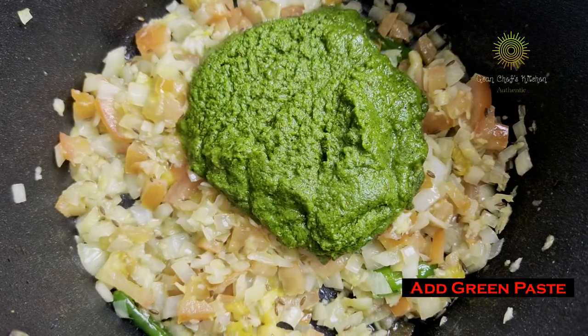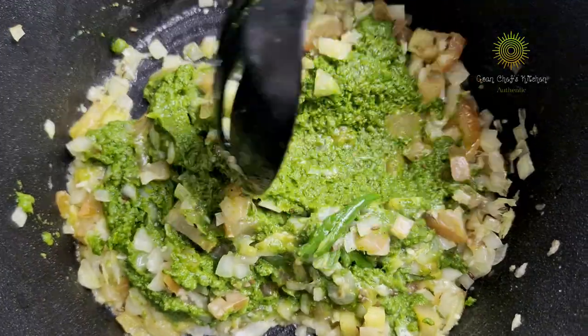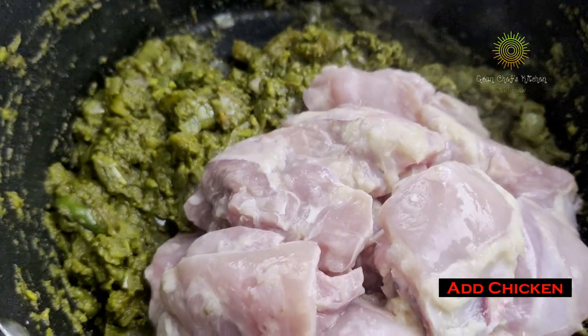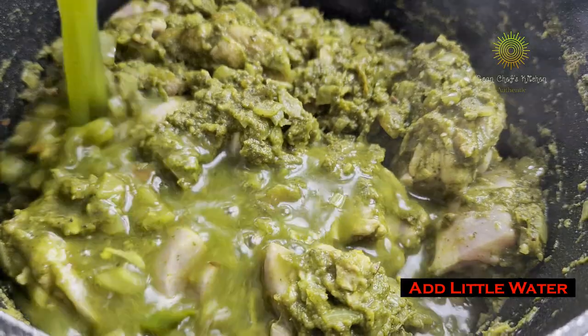Then add in our tomatoes. Sauté it well so the tomatoes and onions blend well with each other and are nicely cooked. Add in our green paste, mix it well and let it get cooked. As you can see, our paste is nicely cooked and it has turned dark green in color — that is what we want. Add in our chicken.